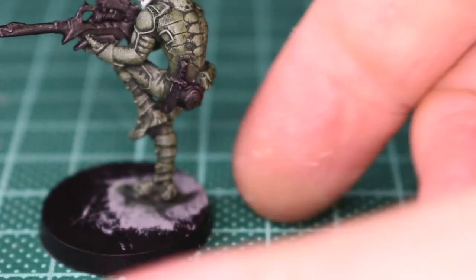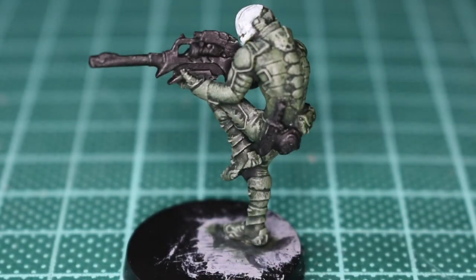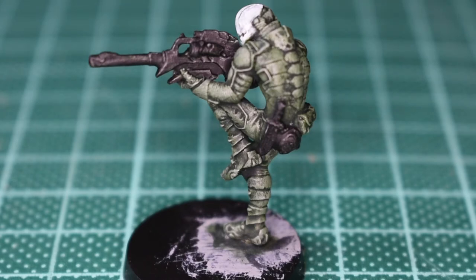Either way, next up is going to be blocking in all the other colours. I'm just going to introduce the purples for the plates which I want to go to purple, and I'll also introduce lime green to the plates that I want to go lime green or bright green. Then that will be all of my base coating all done and dusted, so I'll get that done and I'll be back in a minute.